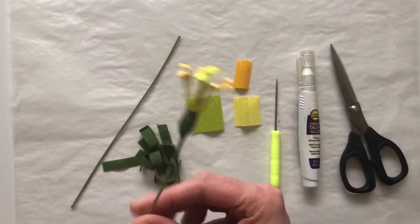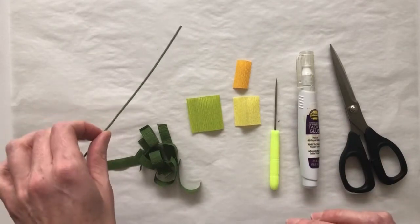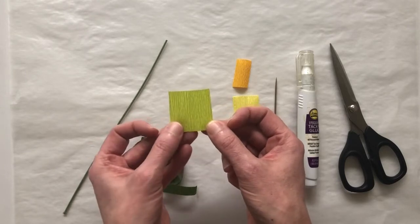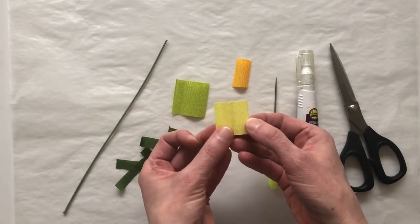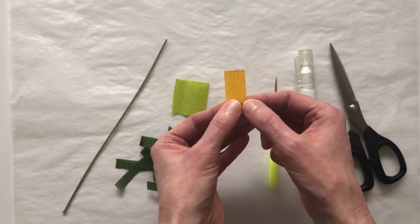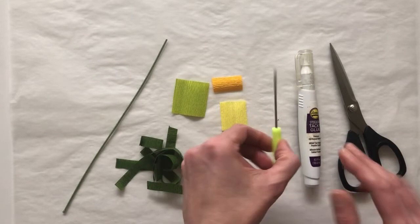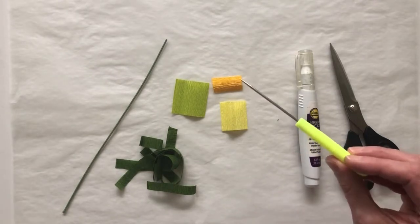Here is what we're going to be making — the Lysanthus center without the petals. Here's what you need: an 18 gauge wire, some strips of dark green crepe paper to wrap the bottom of the center, a one and a half inch by one and a half inch square of light green heavy crepe, a one and a quarter inch by one and a quarter inch square of light yellow crepe, and a half inch by one and a quarter inch piece of yellow-orange heavy crepe with the grain running horizontally. You'll also need tacky glue, scissors, and something to curl the little tips of the stamen — a piece of extra wire, a bamboo skewer, or a scriber tool.